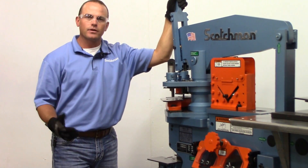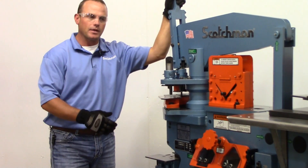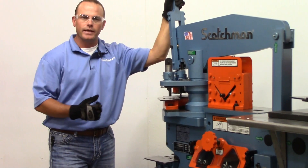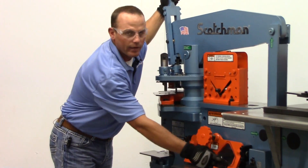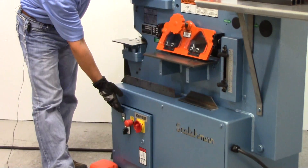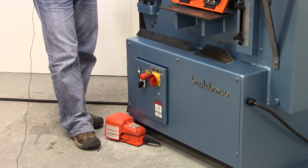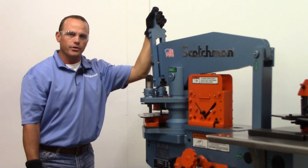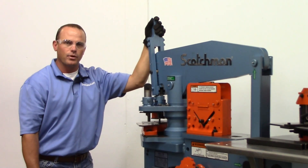That means it's got an electric valving system versus our old style, which had a mechanical valving system where you stepped on a mechanical foot pedal to actuate the valve. With the new electric valve system, you gain electric stroke control in the rear of the machine, electric controls in the front, and an electric foot pedal. Makes the machine quicker and much more accurate, especially when doing a secondary tooling operation such as on a press brake.